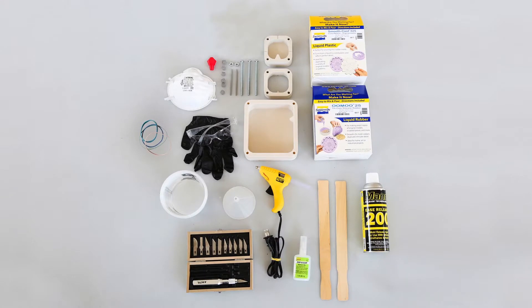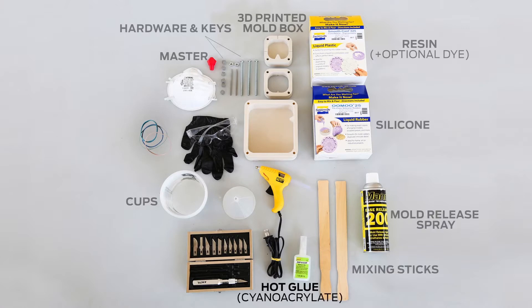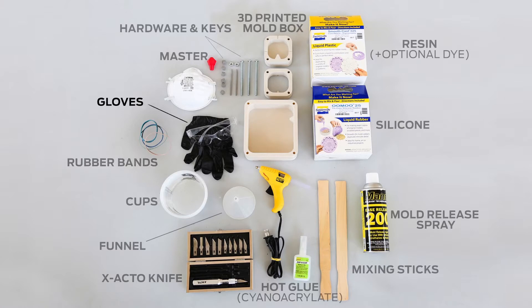To create a mold around a 3D print, you'll need the following: a 3D printed mold box, hardware and keys, the master or the print you are molding, silicone, resin and optional dye, cups for mixing and measuring silicone and resin, mixing sticks, mold release spray, hot glue or cyanoacrylate, funnel, exacto knife, rubber bands, tape or straps, gloves, a respiratory mask and eye protection.